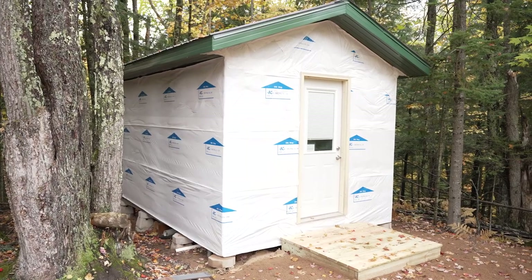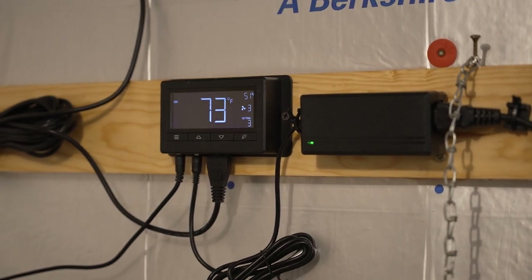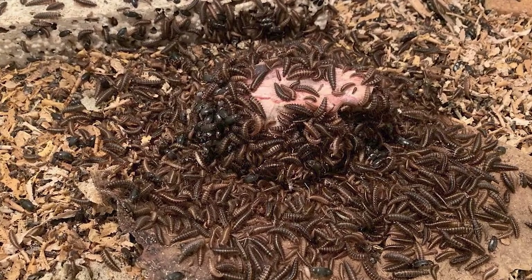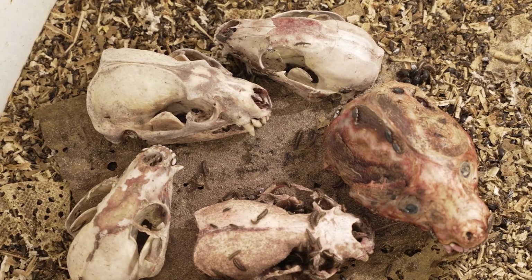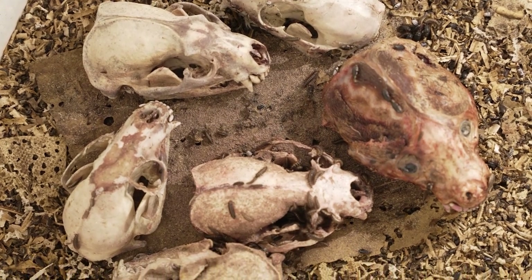Dan keeps the beetles in a well-sealed shed where he can control the temperature and humidity and keep pests out. To keep the colonies going, there are a few key ingredients. You need to keep them warm — they generally like temperatures between 60 and 80 degrees. If you want them to clean efficiently, usually it's around 80 degrees; the warmer they are, the faster they clean. You need to keep them dry. They like low humidity, and low humidity also helps prevent pests such as mites. Dermestid beetles can get mite infestations, just like honey bees will, and they'll completely decimate a colony.